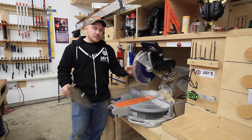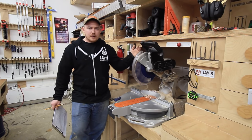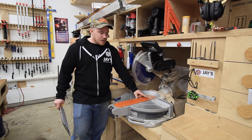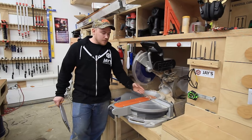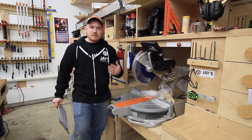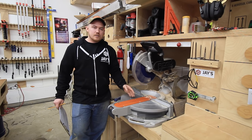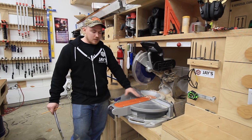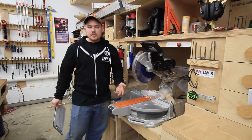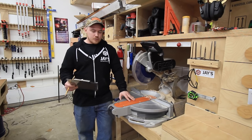This 12-inch blade gives you a little bit more depth of cut than a 10-inch blade. On this model I have 13.5 inches from the fence to the furthest point of the blade on the table, so technically I can make a 27-inch wide cut by making one pass, flipping the board, and then making another pass. I've done it a couple of times, but I would always prefer to use the table saw in those situations.